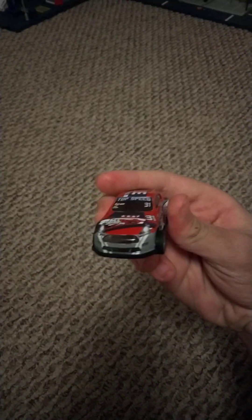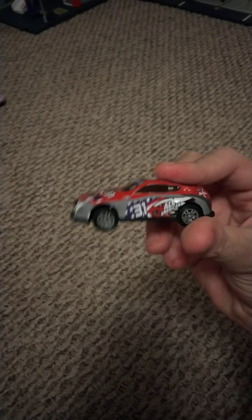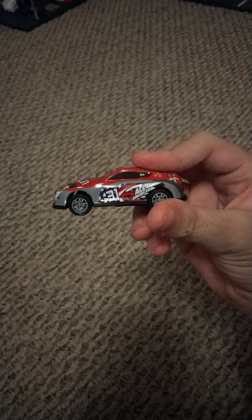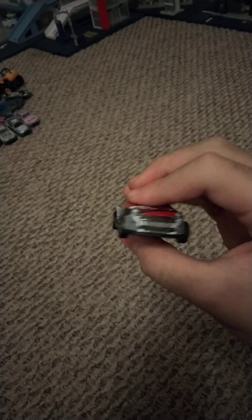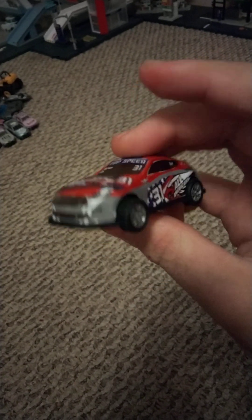And lastly we have the 31 car. It also says top speed. It says all American. Here's the back, the other side, and the front.